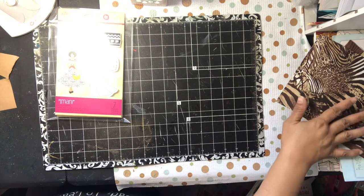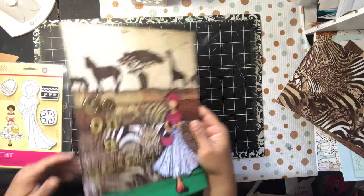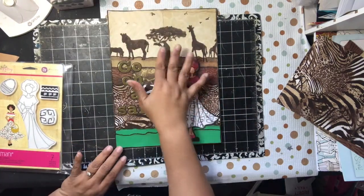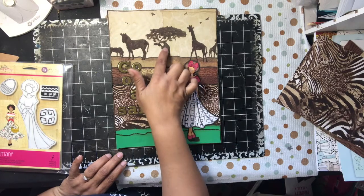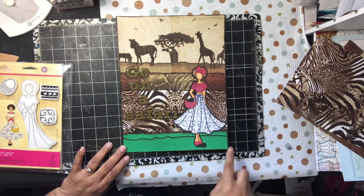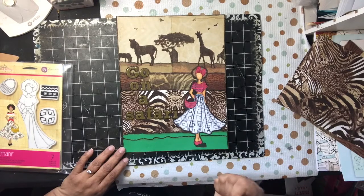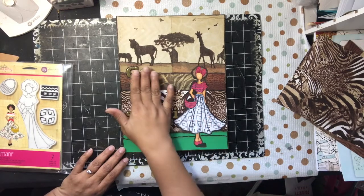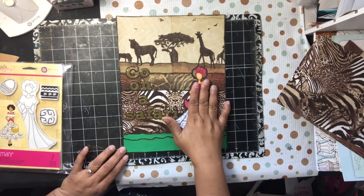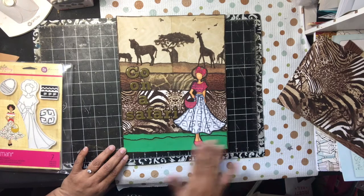I used my matte medium to adhere the napkin to my paper. As you can see here, I merged the two napkins together and just filled in the tree. I used a border to go around it in brown. I used my Pit Pen — I keep saying Bic, my Pit Pen — to outline it. I used these gold thicker letters that say 'Go on a Safari' and put them on in here. And just made some faux grass — I just dripped it with some green paper just to break up some of the brown.